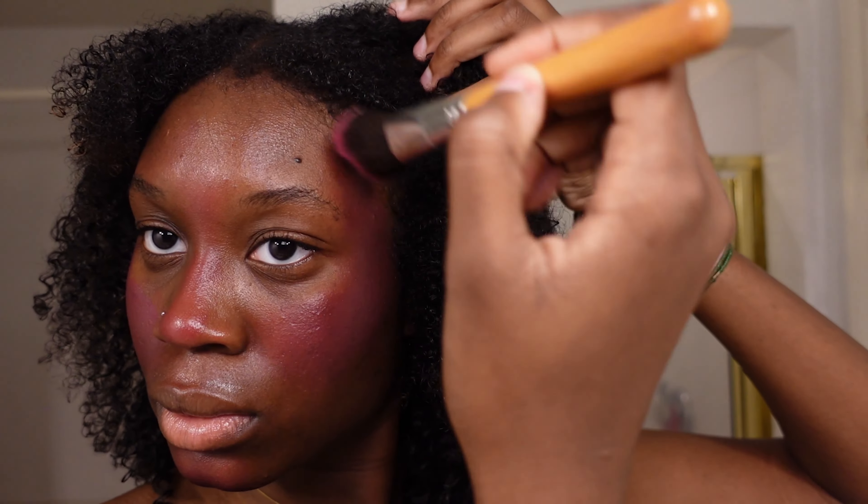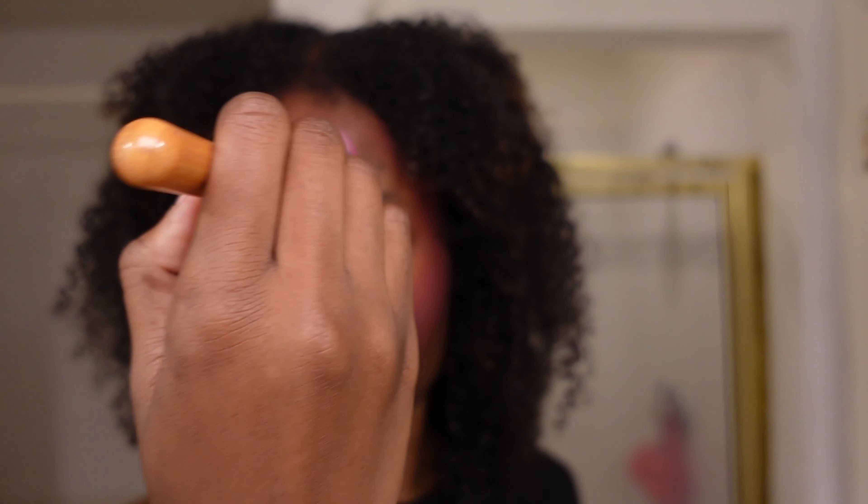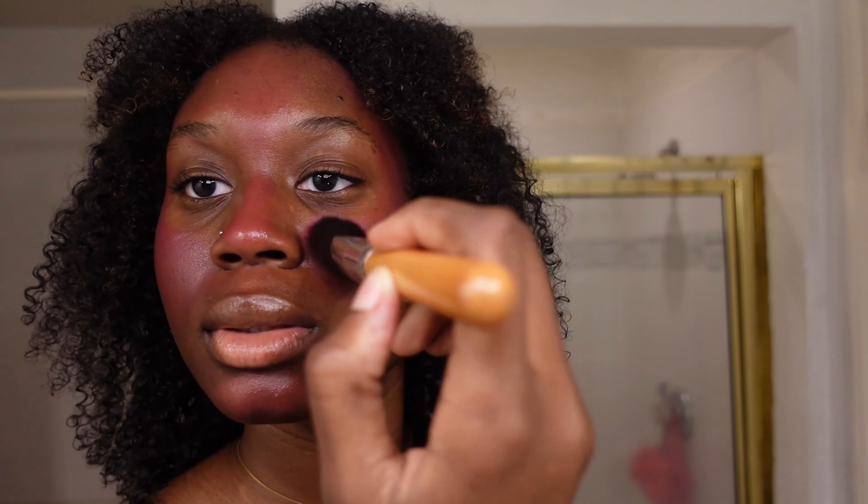I basically want it to be in the background of my makeup, not in the forefront — that's why I'm underpainting. This liquid blush is so pigmented. One dot and I was already like whoa, this is taking up my entire face. When you're underpainting you want it to be as pigmented as possible because you're adding layers on top, so you still want it to show through.